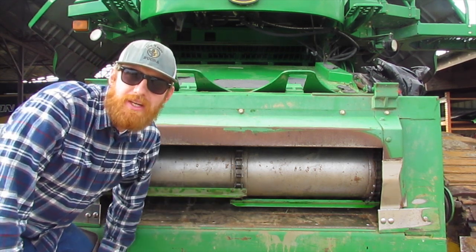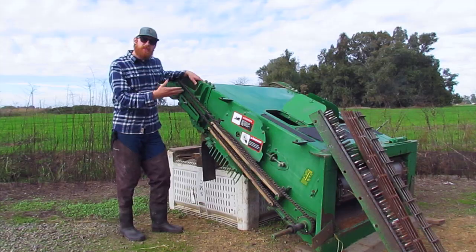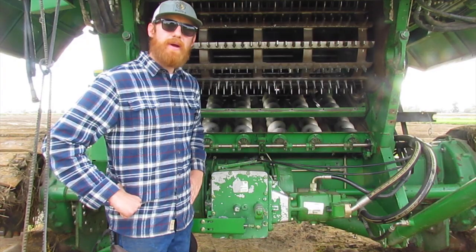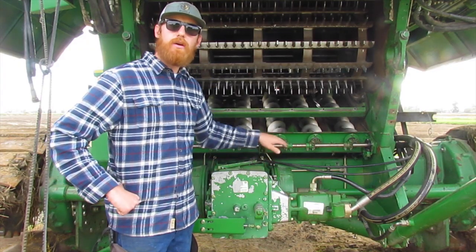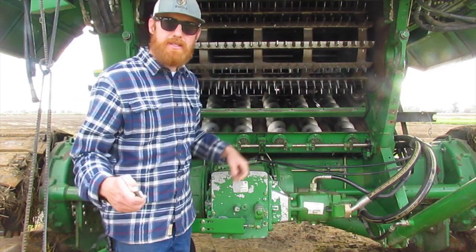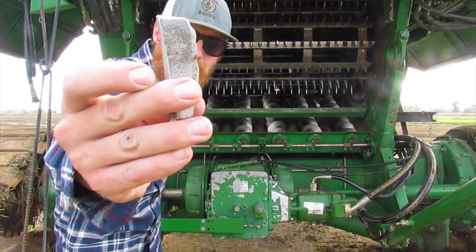We needed to replace that feeder house chain because it got worn out. Sometimes we take off the feeder house so we can better inspect wear parts like cylinder teeth, augers, and sprockets. We've already changed some of the cylinder teeth on this combine as they were getting worn down, as you can see here.